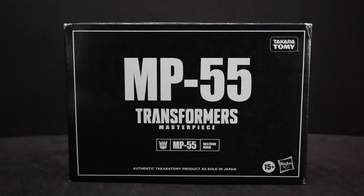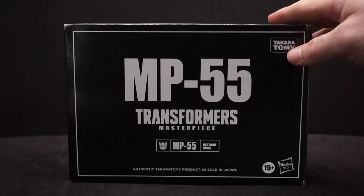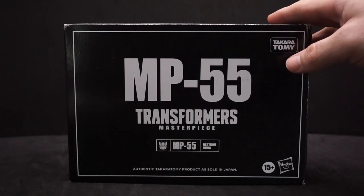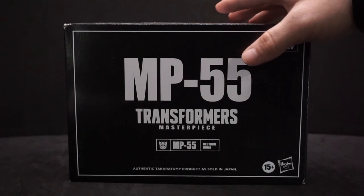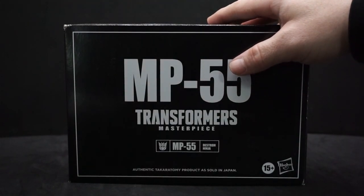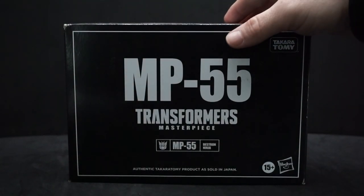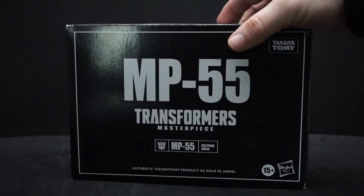Hey everyone, AvaPala here, and today we have another Transformer figure to look at. It's going to be a Takara Tommy and a Hasbro one again, and this time it's part of the Masterpiece line — it's MP-55. This character only made one appearance in the show, the original anyway, in season two pretty early on.